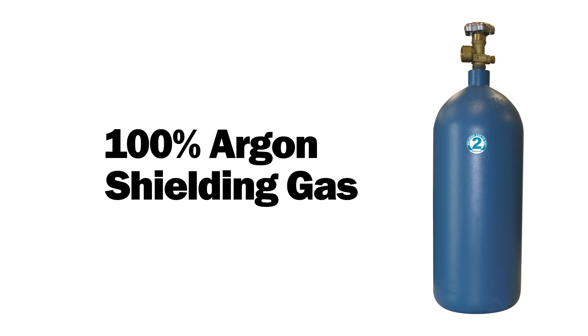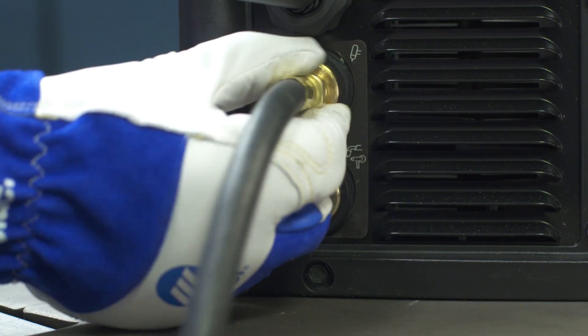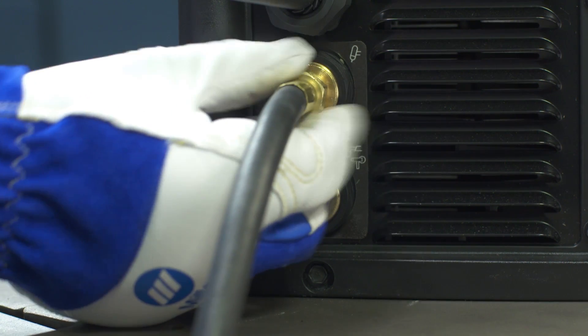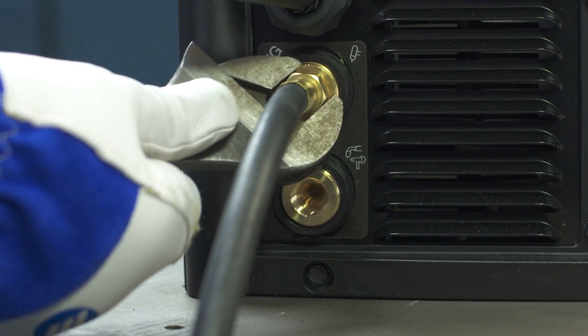Next, set up the Multimatic 215 with a bottle of 100% argon shielding gas. Connect the free end of the gas hose to the TIG gas solenoid located on the back panel of the Multimatic 215, and tighten with a wrench.